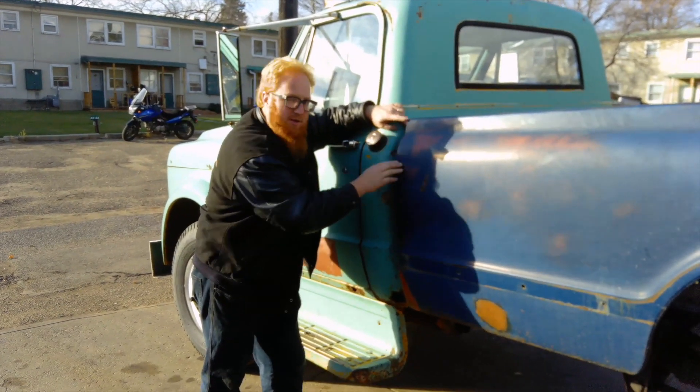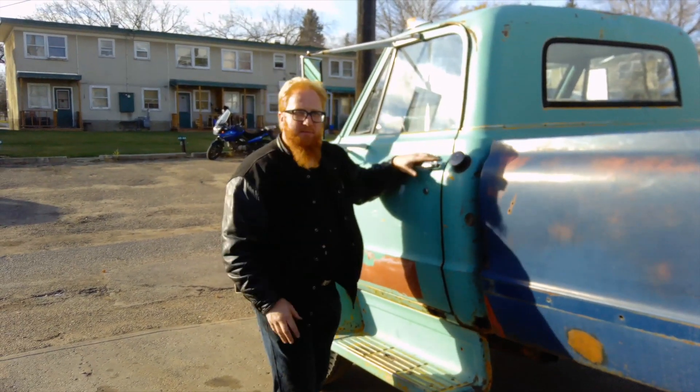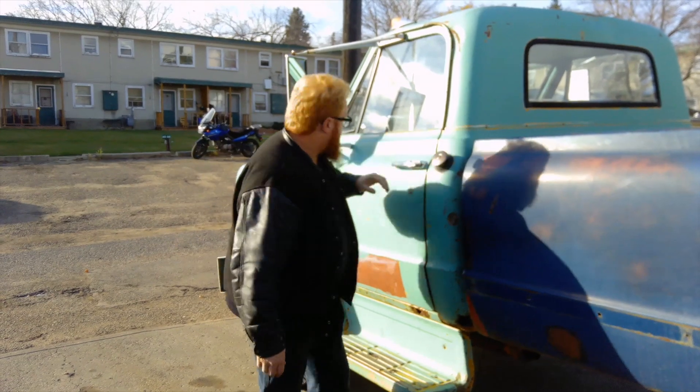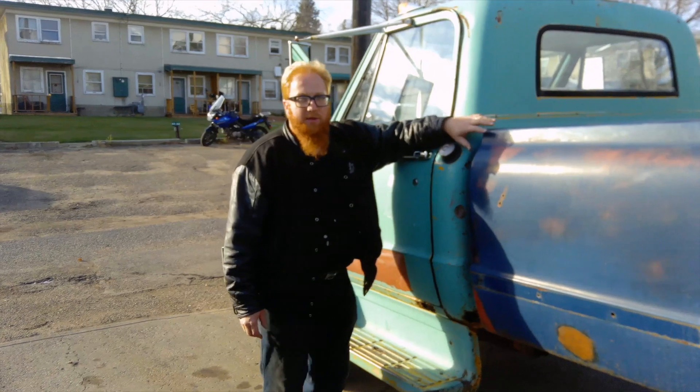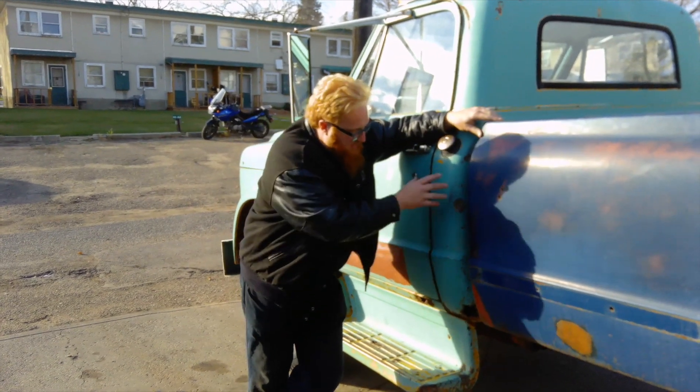The cab on these trucks and the box — everything about this is the same as the C10. There's just some difference in the firewall, the front of the doors, and the front clip, but everything else pretty much lines up.